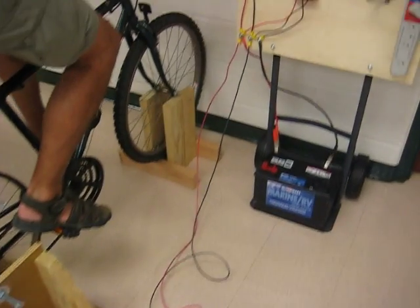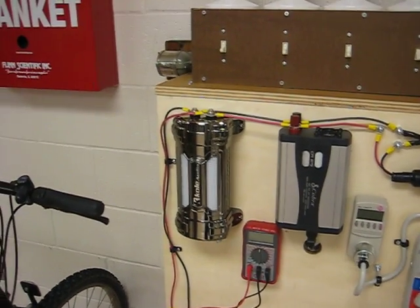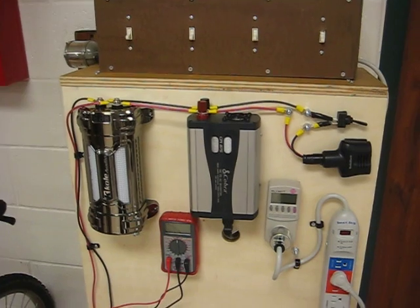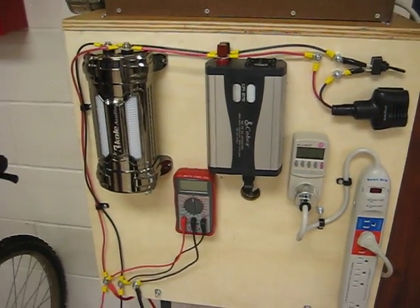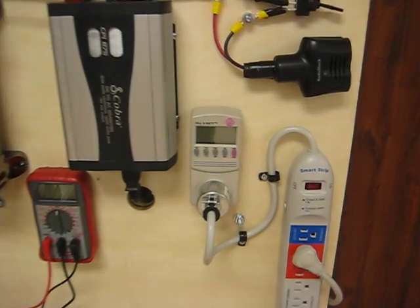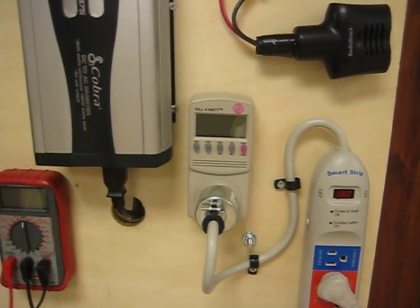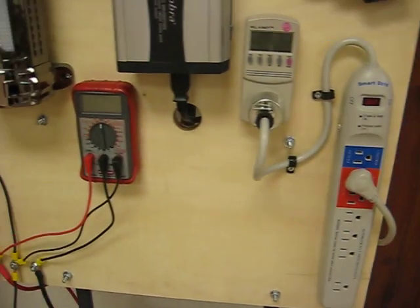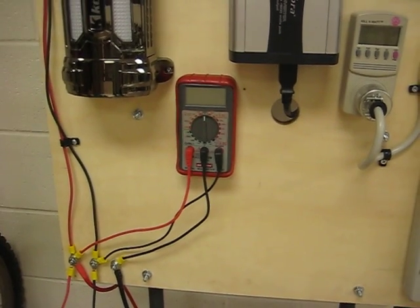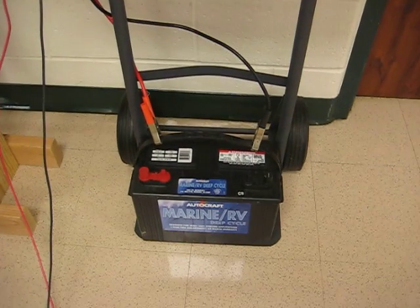On this electrical board, the connection to the generator goes straight to an ultra-capacitor, a 12-volt DC to AC converter, and a watts-up meter or kilowatt meter to give us an idea of the power output being used by anything plugged into our strip. I've also got a voltmeter hooked up so we can tell the voltage of the battery and any current going into or out of the battery.